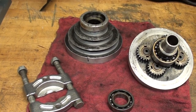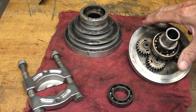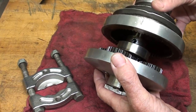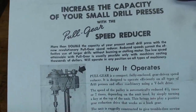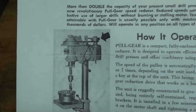Getting back to this — what I finally did, upon suggestions and what my neighbor and I decided on even before I made the plea, was to separate the unit here. This is a Pull Gear — that's the brand name. Pull Gear Speed Reducer, 7 to 1, Planetary.